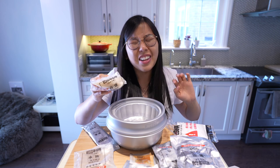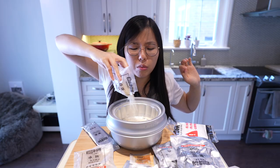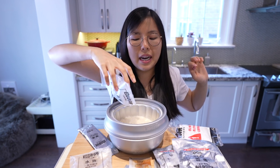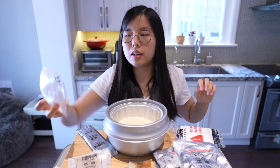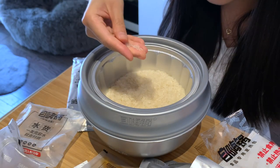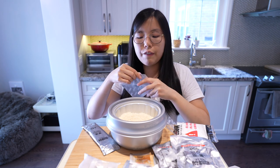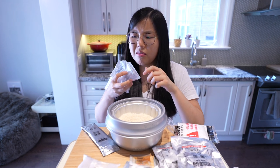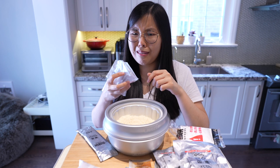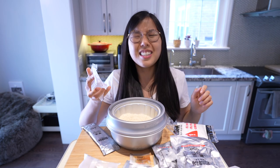Rice — down the hatch! That sounds like money going into a piggy bank. This rice looks different, it's shiny, it's glistening. Next up we have our drinking water — let's confirm it's drinking water. Wait, why is it spicy? Drinking water down the hatch!